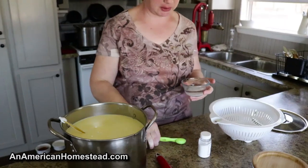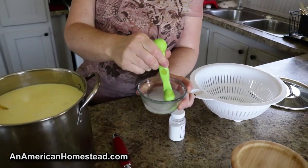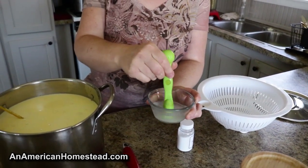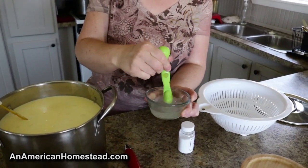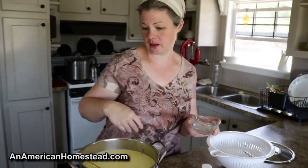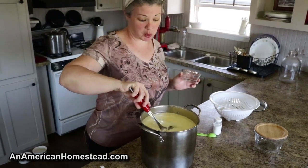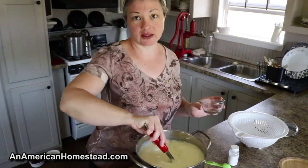So I just top that off with a little bit of water — I got water from my Berkey there — and just stir it around. It's going to dissolve. Okay, that's pretty good. So you just pour it directly into your milk. At this point we have milk and citric acid and it's going to go on the stove.